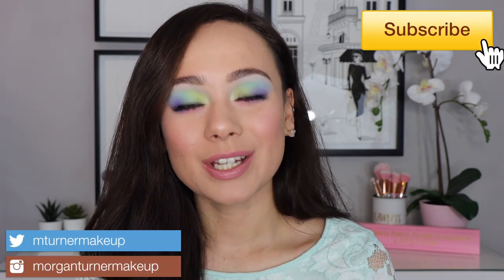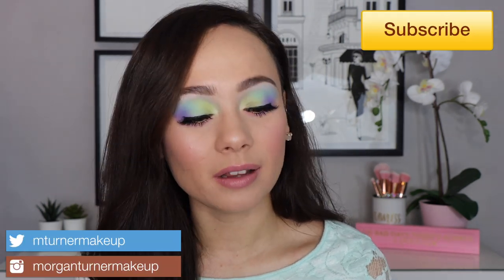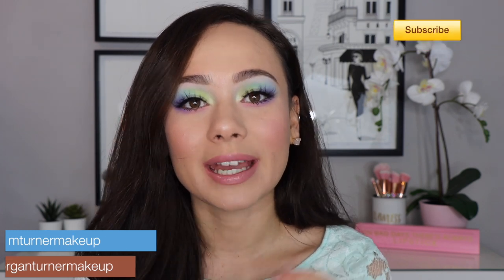Hi guys, what is up? Welcome to my channel. So for today's video, I felt like just playing with makeup and I wanted to do a spring pastel makeup look. Pastels seem to be very in for this season, so I wanted to give it a go and do a pastel rainbow eye look for you guys. It's very simple to do and this is such a great time to play with colors you're afraid to play with. I really love how the look came out — it's so fun for spring. If you'd like to see what I used and how I created this look, just keep watching.